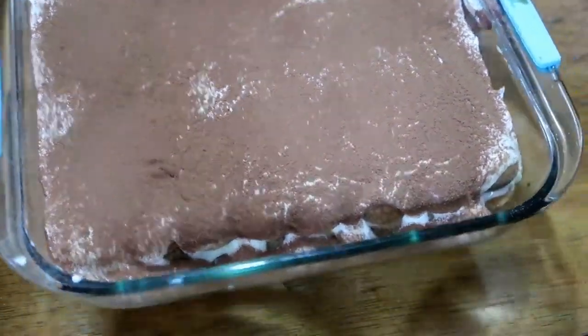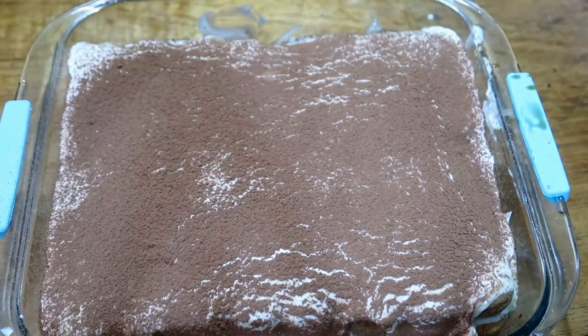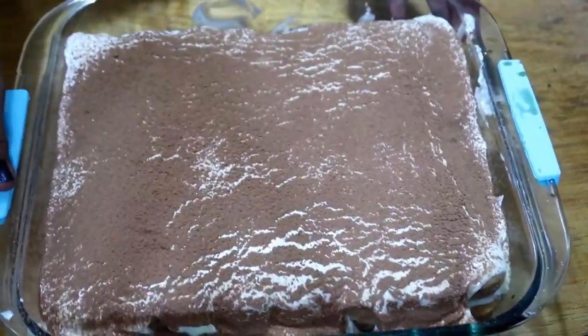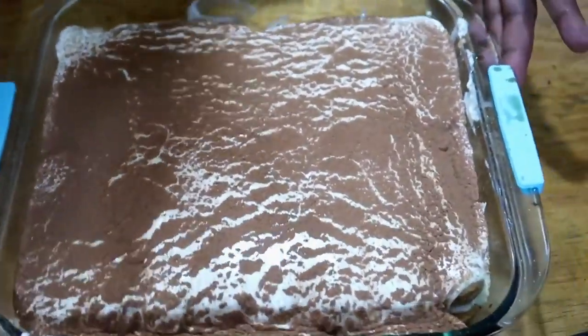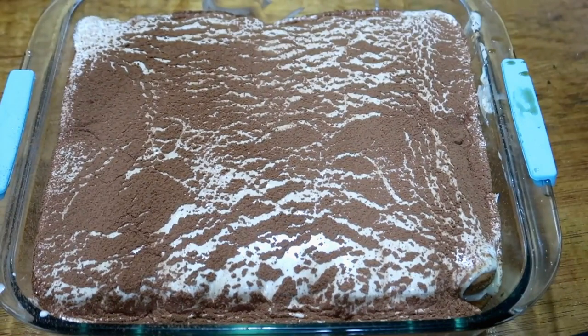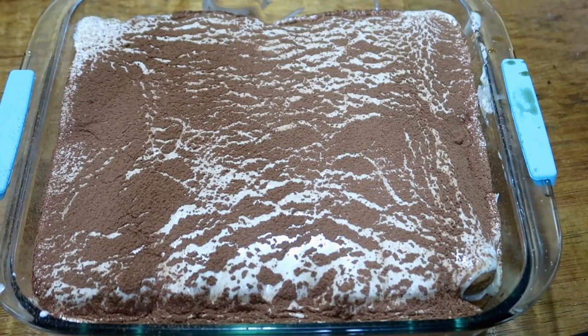The tiramisu looks beautiful. Thank you! I hope you liked this little creation I made. You can shake the cocoa strainer to create a nice design on top. It's so simple yet so yummy — so nice, so amazing.